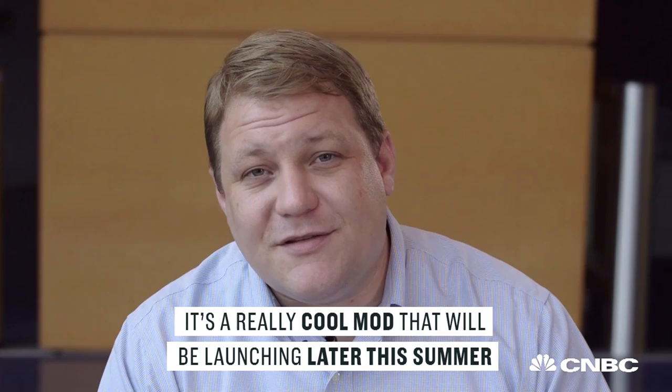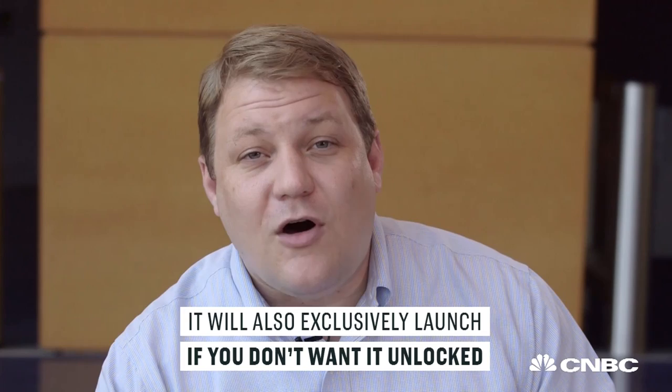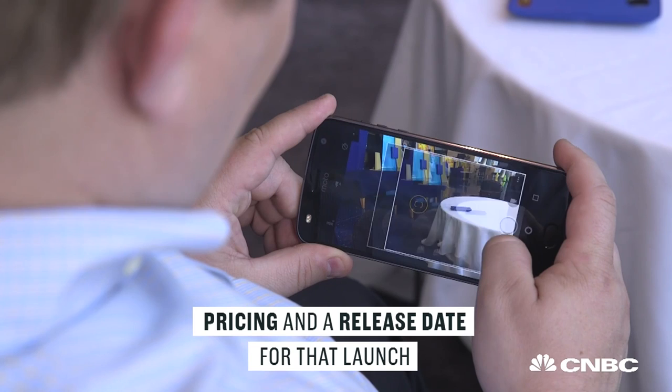That's a quick look at Lenovo's Moto Z2 Play. It's launching later this summer for $499. That sounds like a lot of money, but it's completely unlocked, which means you're not tied to a carrier. It will also exclusively launch on Verizon Wireless in the United States if you don't want it unlocked, though pricing and a release date for that launch hasn't been announced yet.